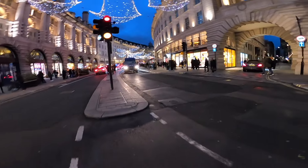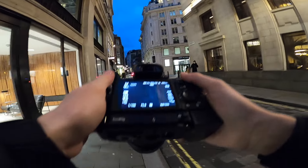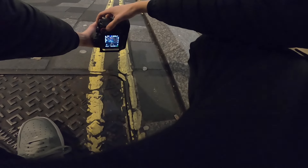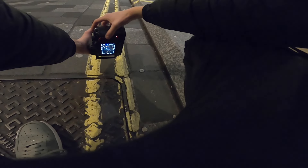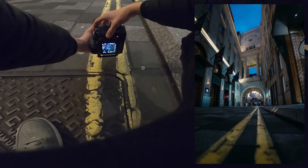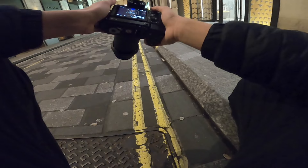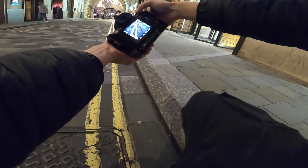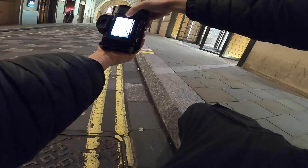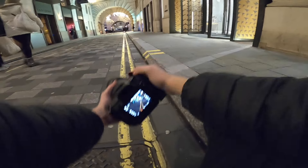Coming back down Regent Street, I'm going to push slightly further up. We've got 1/100th, F2.8, ISO. I'm going to come down here and get that with the leading lines at the bottom and a bit of sky at the top. Yeah, those came out well. I could wait for a bus and see if we get a long exposure in the background. So I'll push it down to maybe half a second, push the ISO down to 250, push the F-stop up to F7.1, and then we'll wait for a bus.